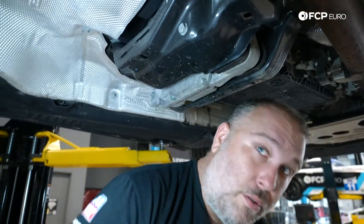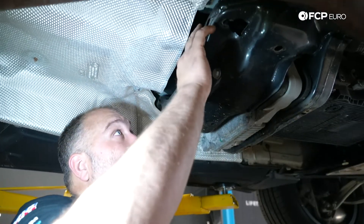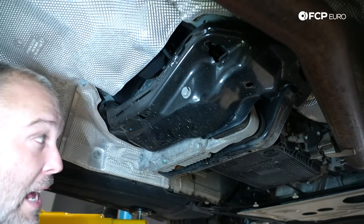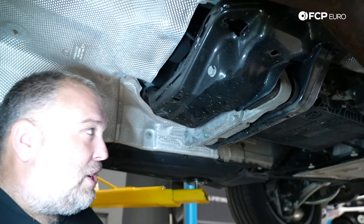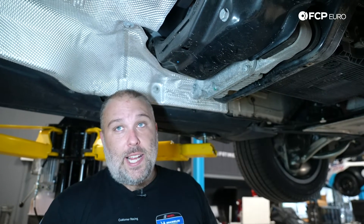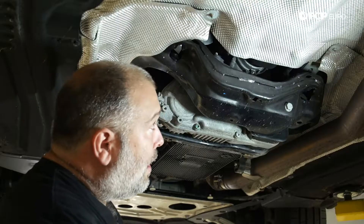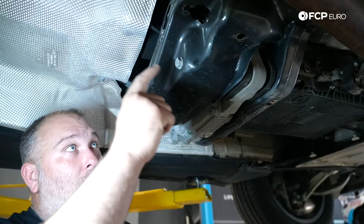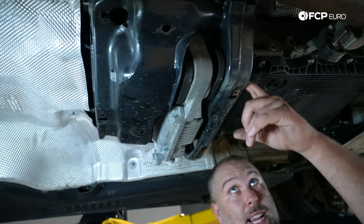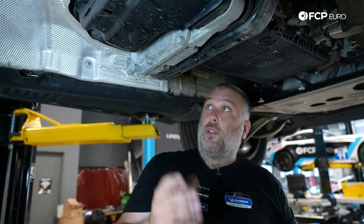Once you release these bolts, the whole drivetrain is going to sag a little bit — that's perfectly fine. There's enough support from the engine mounts to keep everything in place, but you do want it to droop down a little. If you're working on jack stands, you might want to put a support on the cross member or the transfer case casing to let it down slowly. On a lift you can let the whole thing come down. Lastly, there's a through bolt — 18 millimeter — that comes all the way through the cross member and through the transfer case mount, with an 18 millimeter nut on the backside. We need to remove that bolt, and then we can pull the whole cross member out.